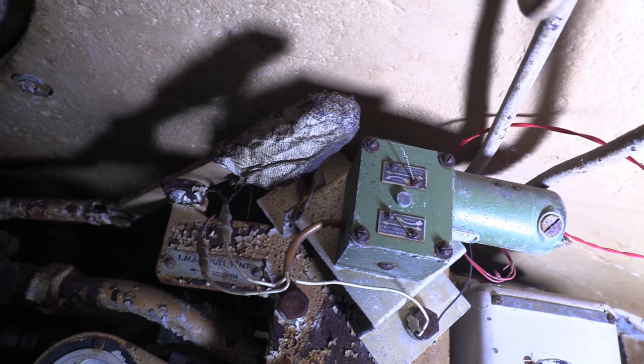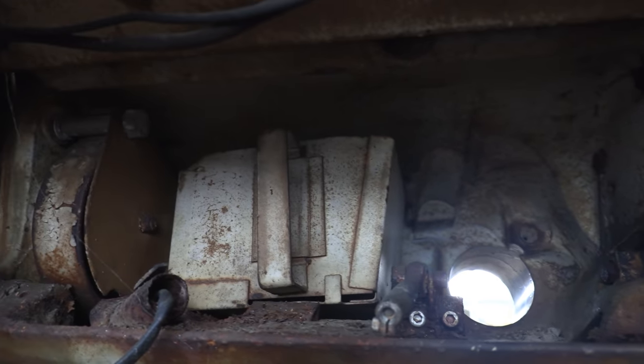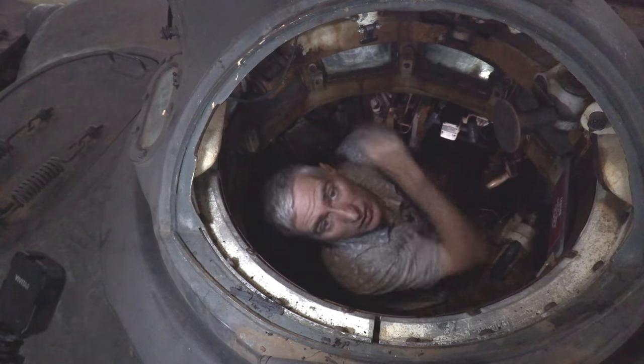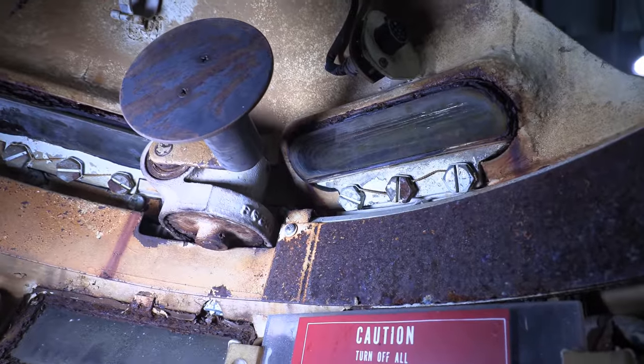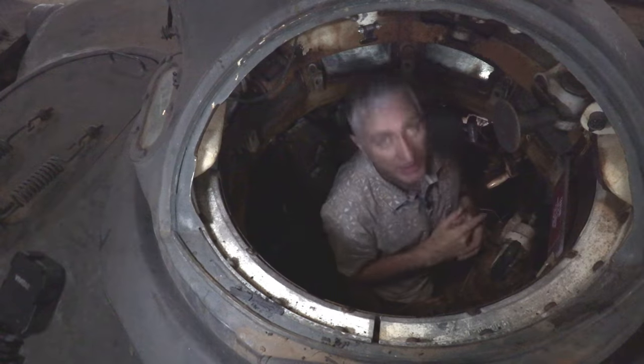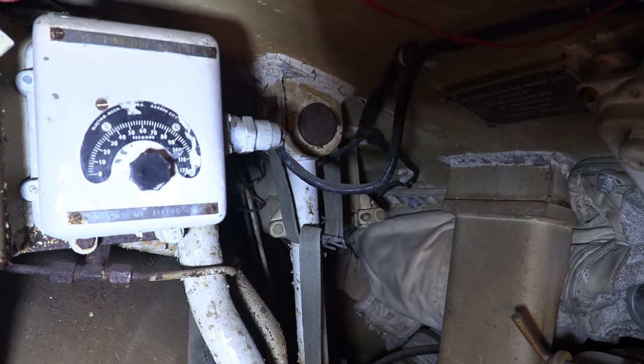The machine gun is of course the caliber .50 — the cupola will be up here with a very small ammunition rack on the left. Additional stowage is behind me. It's not like some of the other cupolas where there is a feed that comes all the way around the side — not on this tank. I don't have much else to say about this position, so I'm going to go forward and see if I can get into the gunner's position.